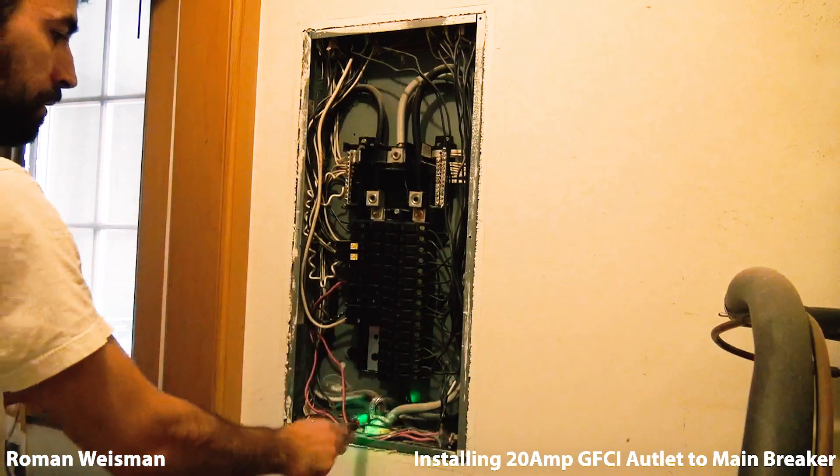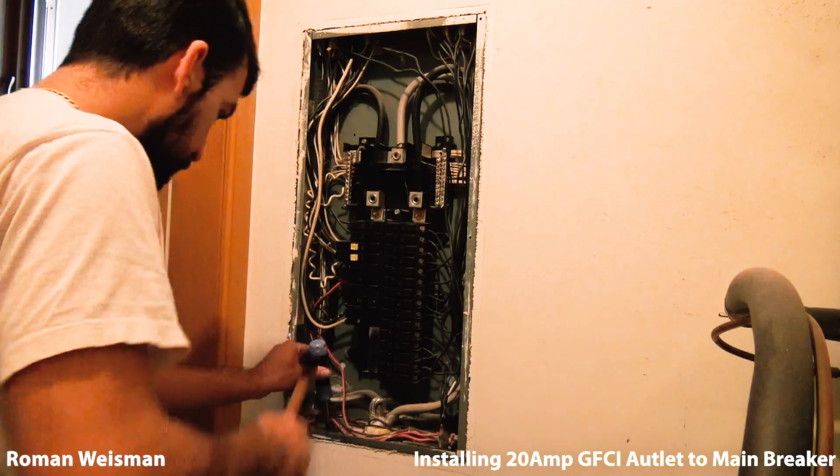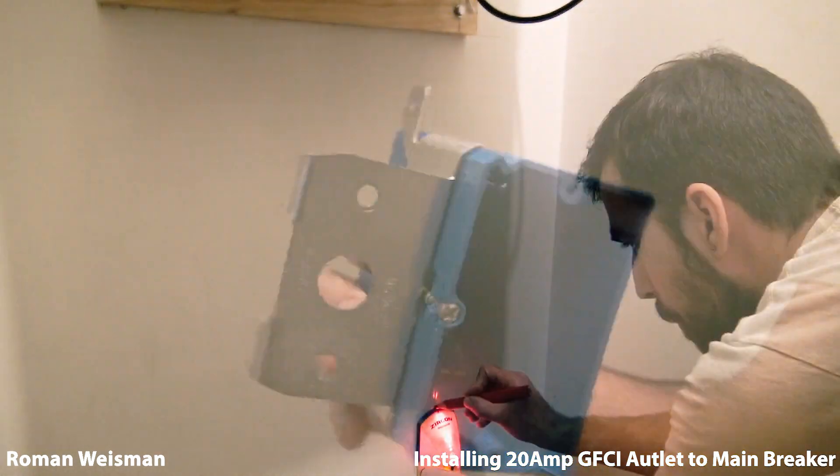Green is safe, red is death. Making room for the cable. This is the outlet box.